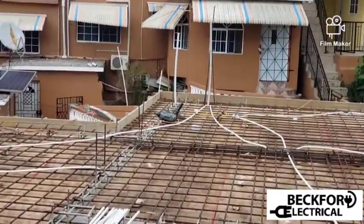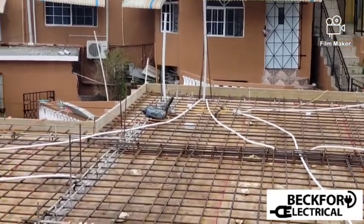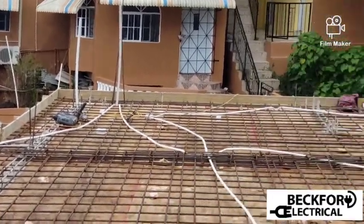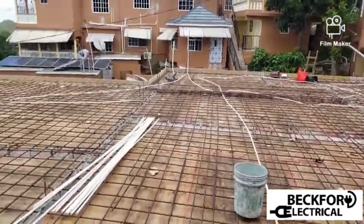Right there, if you notice, it's just one — two 25mm pipes coming up. One for the stanchion for the grid, and one for the solar. This little gym is going to operate fully solar, with the grid as a backup.